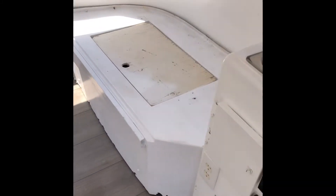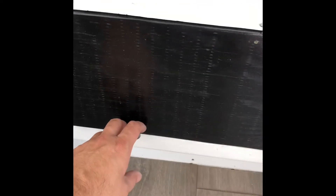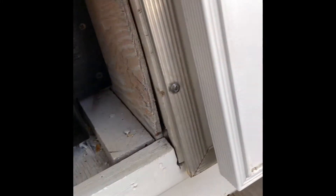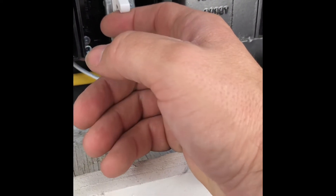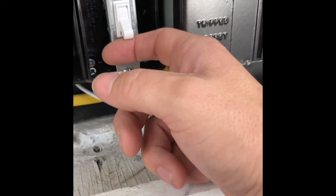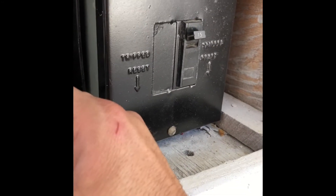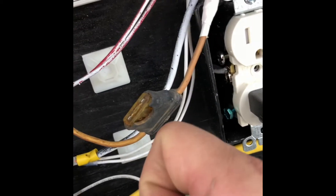I fixed the water tank and did new plumbing. So now this needs to be cleaned up — the electrical panel. You've got the incoming 110/120 right there, and then that switch will turn on the 12-volt inverter if you don't want to be running off solar or off the battery. You can turn that on.